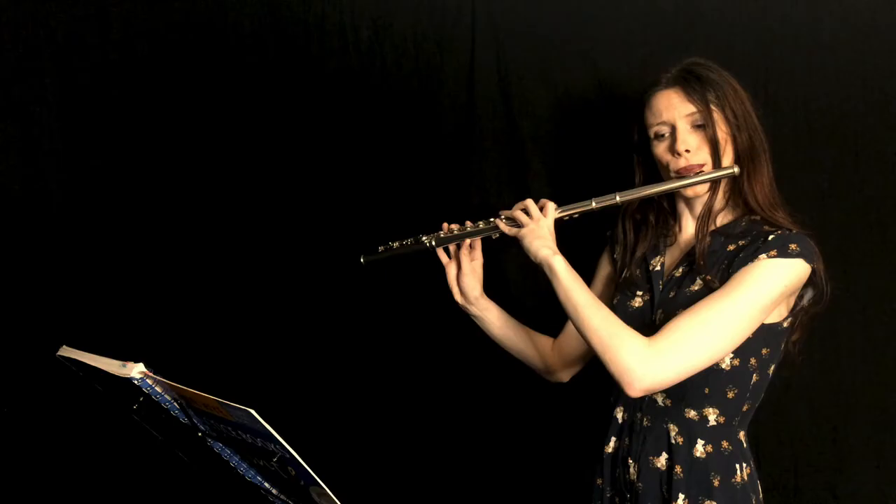Usually, for flute breathing, we actually try not to use our thoracic area at all, because there's hardly any space here to store any air, and we want our main focus to be on our diaphragm and ribs area. However, sometimes composers will force performers to play an excessively long phrase, such as Debussy's Prelude of the Afternoon of a Faun.